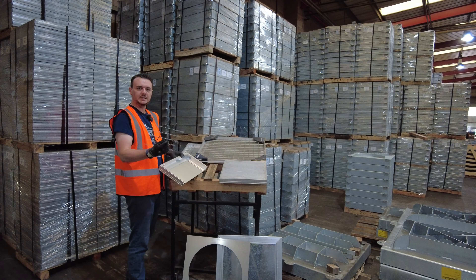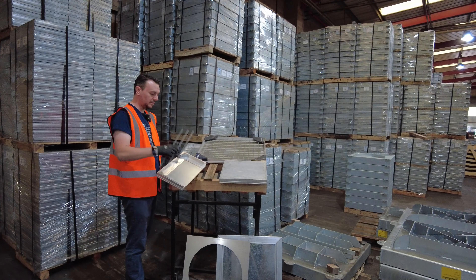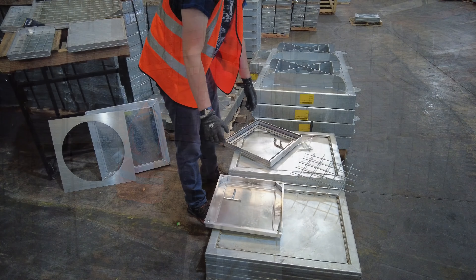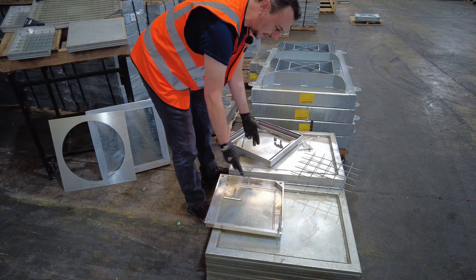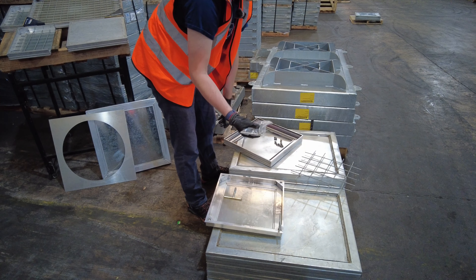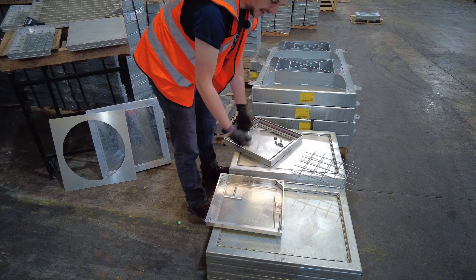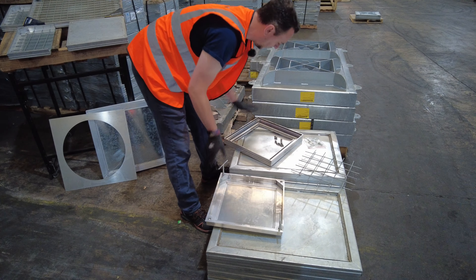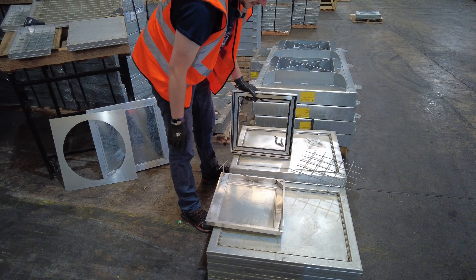Each tray comes with a mesh inlay, so if you are putting your screed, mortar, or anything inside, it will bond straight to the tray. Components you receive with your lid: the mesh inlay, aluminium allen keys — one for each corner screw — so you can screw them straight in and lift the lid straight out.